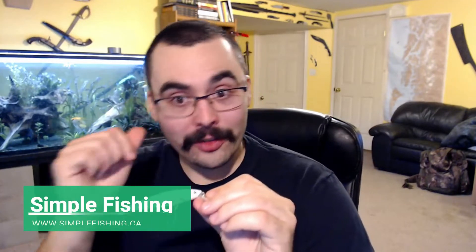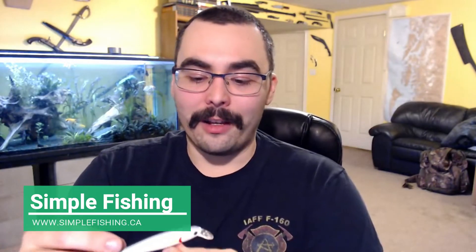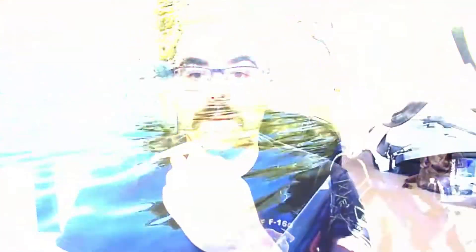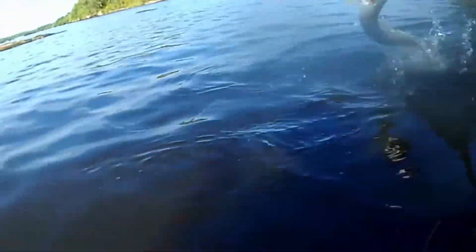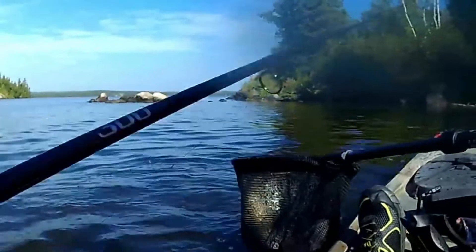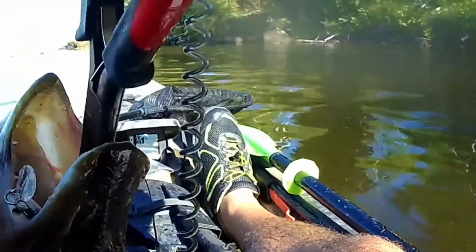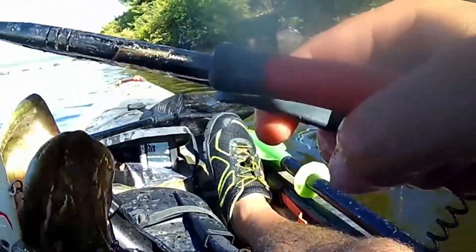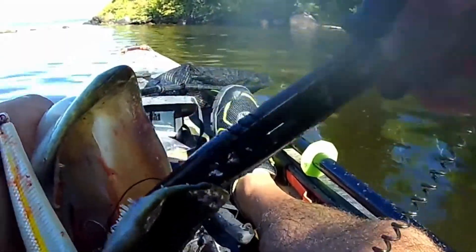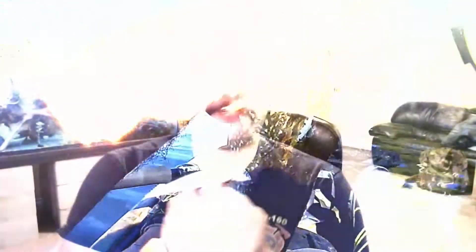I threw this into the water in August — I got it in one of my subscription boxes and took it out on the Winnipeg River. In no time I was catching pike; they zeroed in on it pretty quickly and from pretty far away. I was in shallow water, and the pike were a little bit deeper, but they actually came into the shallows looking for this lure when I threw it in.